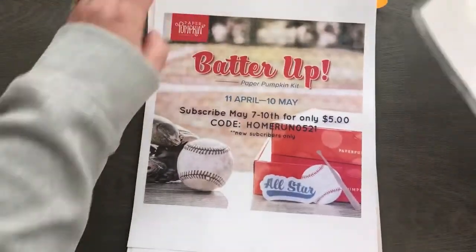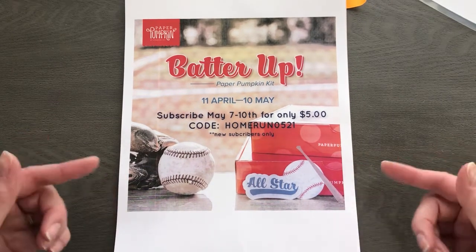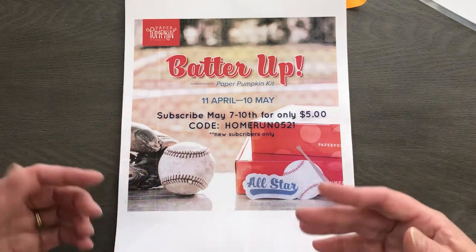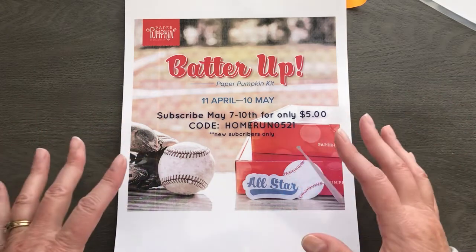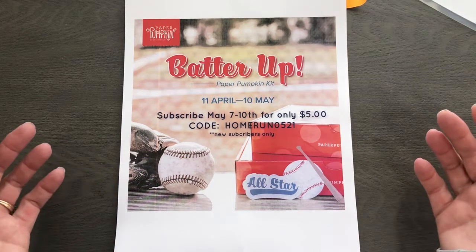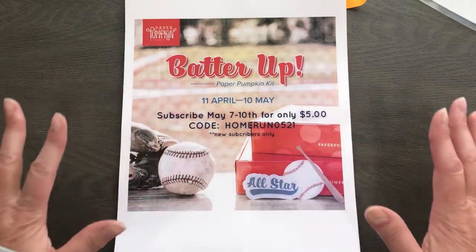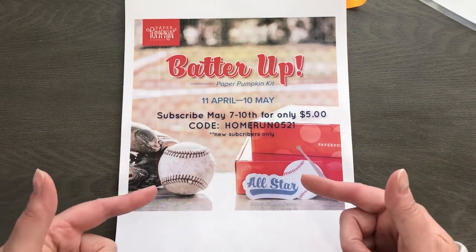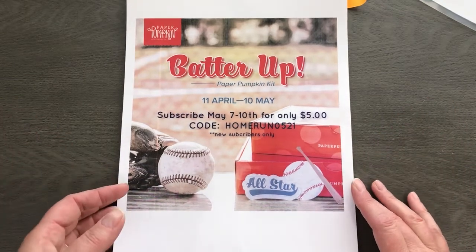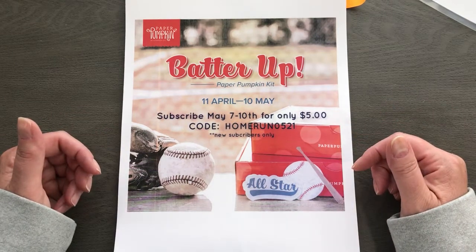One thing I want to share while I have you as a captive audience: Paper Pumpkin! We have a 'Batter Up' Paper Pumpkin kit — our May kit — focusing on home runs, baseball, and all kinds of baseball lingo. I hear it's even coming with bubble gum, which is so cool. It's a monthly kit that comes right to your door, full of everything you need to create. Most of the time it's cards, but sometimes it can be other things.